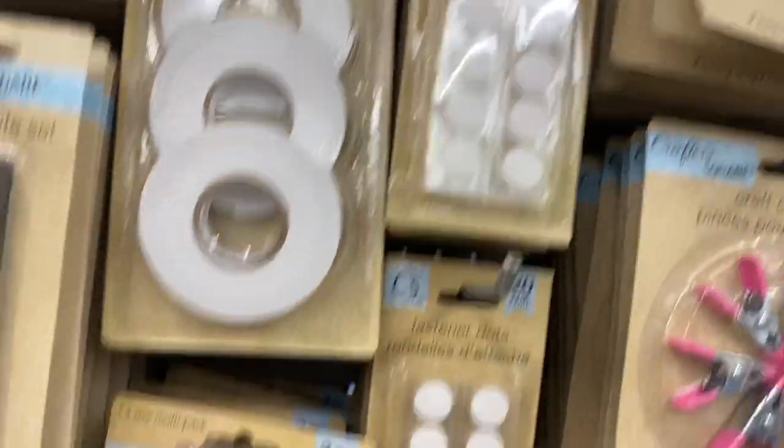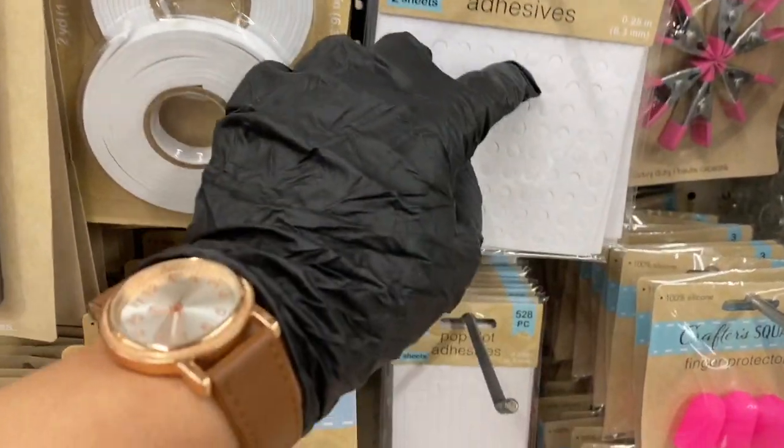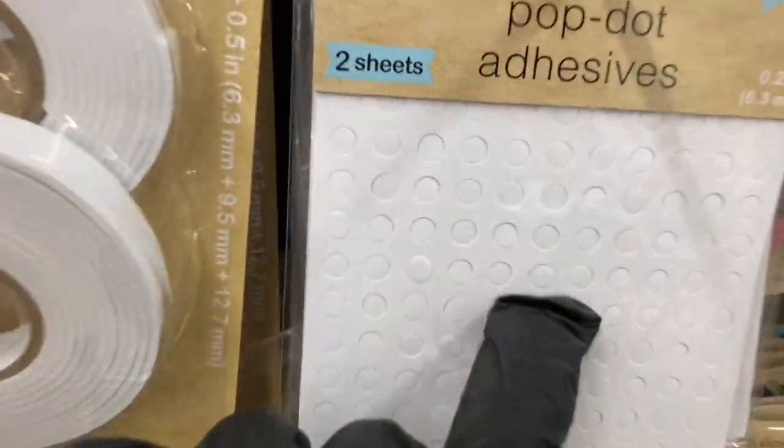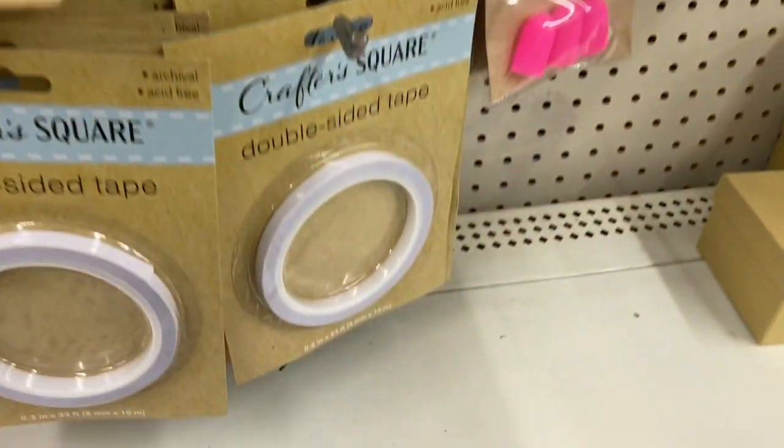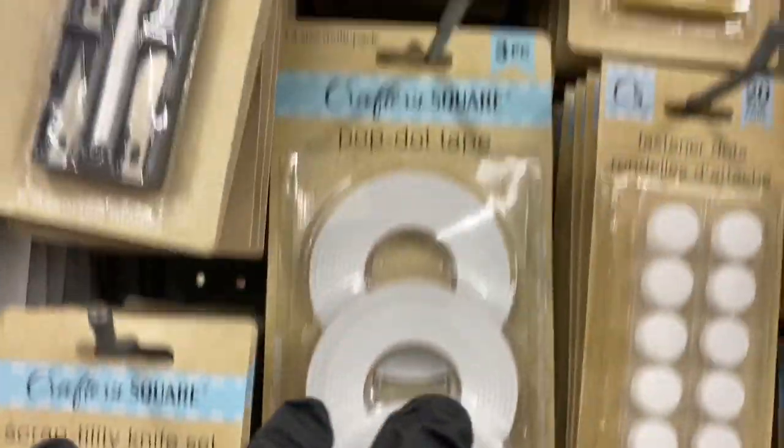Then you have the fastener dots. Here you have the pop dots in the round — and then they have the square ones right here. And then here's the double-sided tape, plenty of those all the way up to the top.